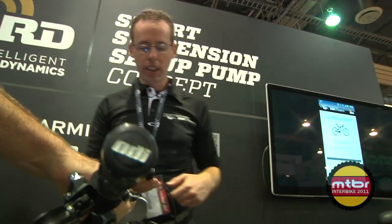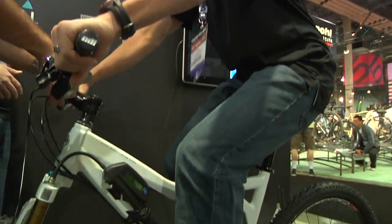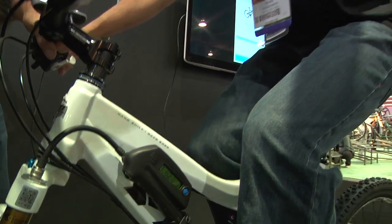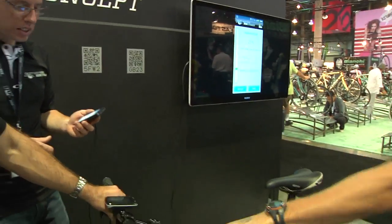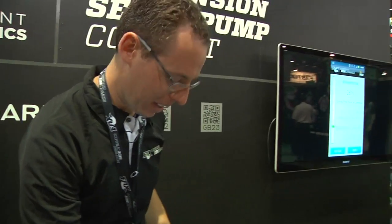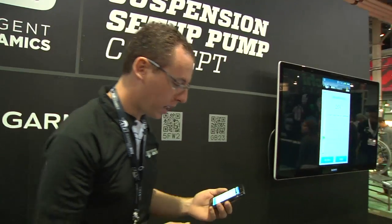It's asking for a rider to sit on it. It's measuring the pressure. All right, go ahead and get off. It sees we're at 26 percent. It recommends raising it up a few PSI.